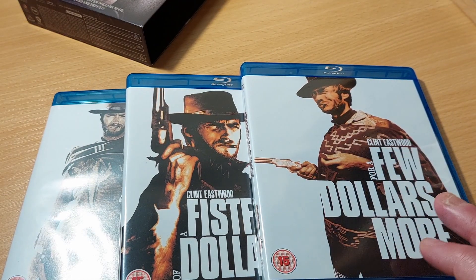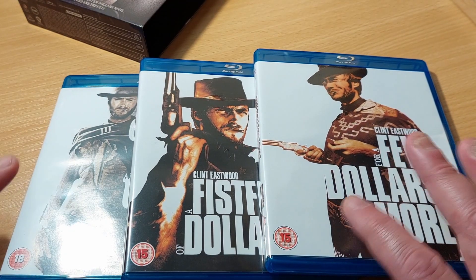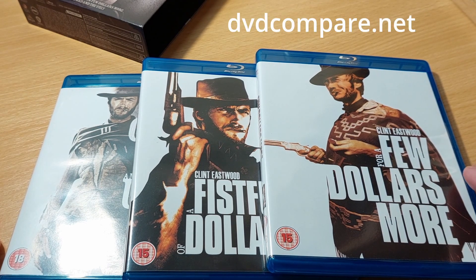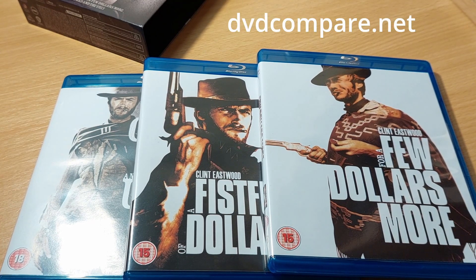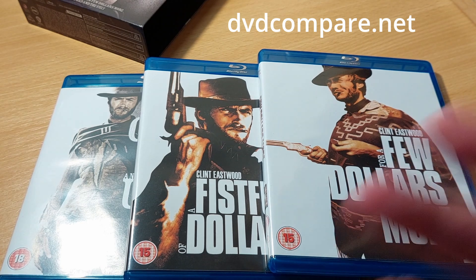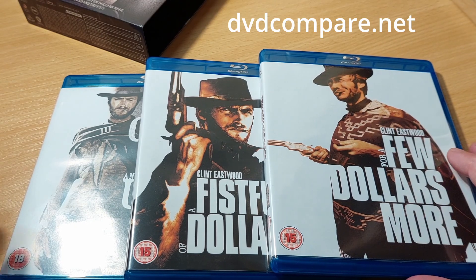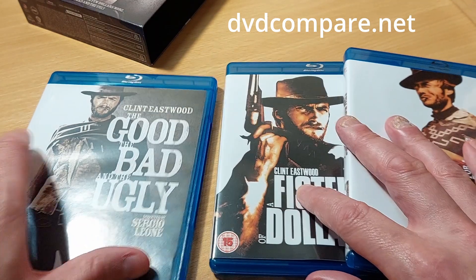Rather than go through every single featurette on each of the three discs, thanks to the website dvdcompare.net — which is a really good site if you ever want to see which version of a film is better — you can type in the film title and it will tell you whether the American Blu-ray is better, which edition is better in which country, and you can filter by UK, Europe, Australia, America, whatever. It's a pretty good website.